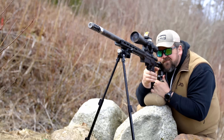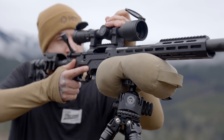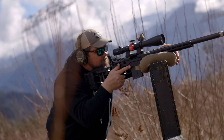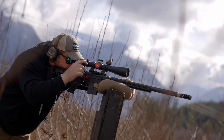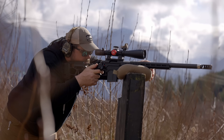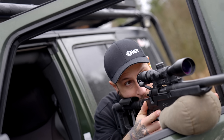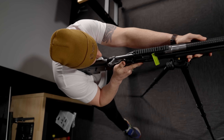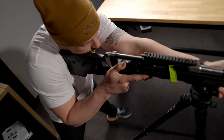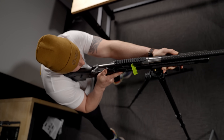How long your buttstock should be depends on your shooting style and the size of the shooter. With a more modern style of shooting using bipods and tripods, you want to get square behind your rifle. Place the recoil pad in line with your dominant shooting eye and reach forward, grabbing whatever support device you're using and keeping your arms straight. It's always good to get a buddy to check your shooting stance to make sure you're absolutely square and not bladed off to one side because you have too many spacers in your buttstock.